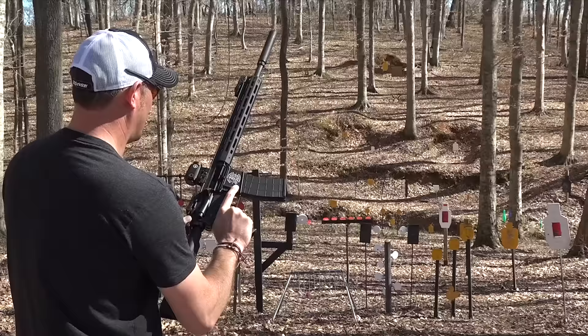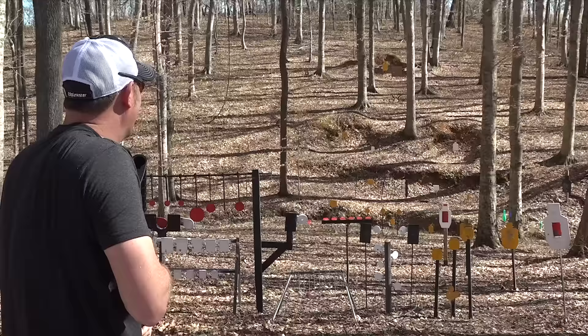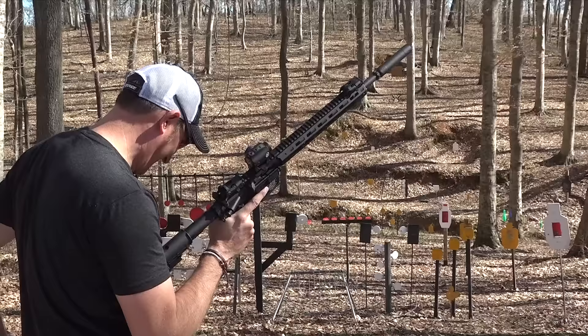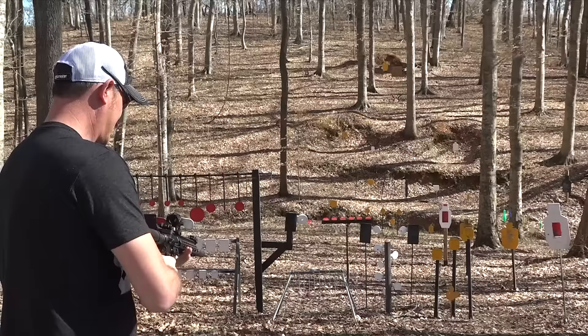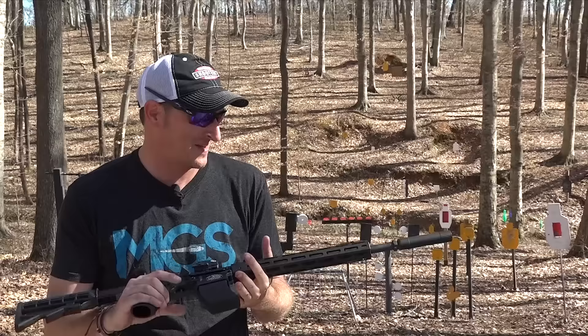Let's try to hit some skeet with just Mini Mags. 25 rounds went really really quick. Let's go on the dueling tree. The binary trigger does work — it works much better with Mini Mags. You get a couple of hiccups every once in a while, but it is fun to shoot.